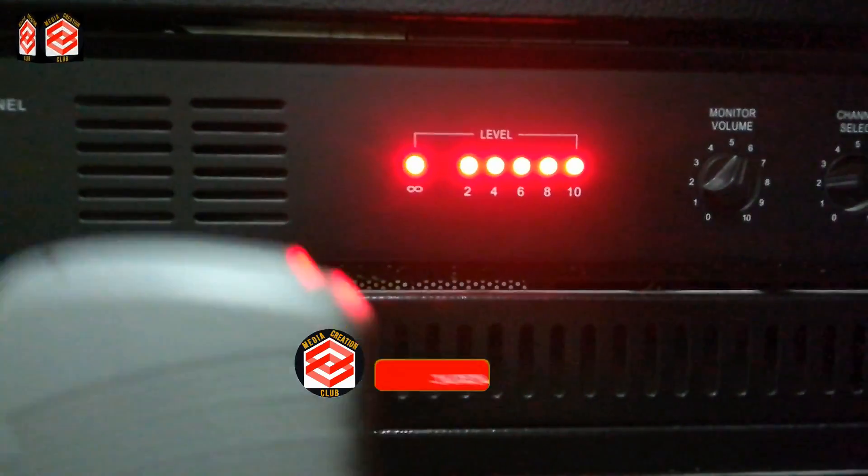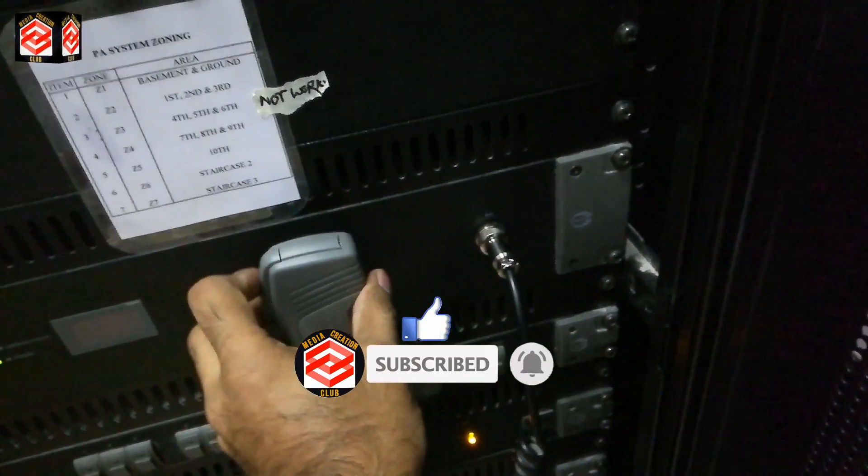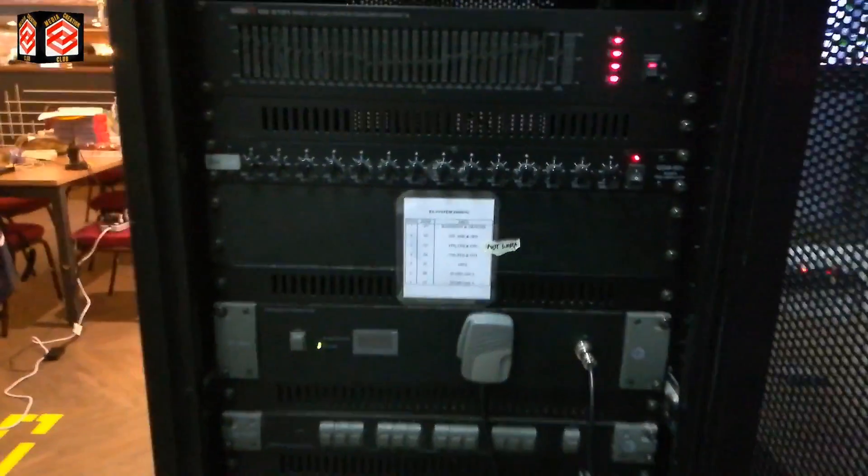I hope this video is going to be helpful for you. If you like this video, don't forget to give it a thumbs up. Please subscribe to my channel and press the bell icon for the latest updates. See you in the next video with new updates, new tricks, and new tips. Thank you.